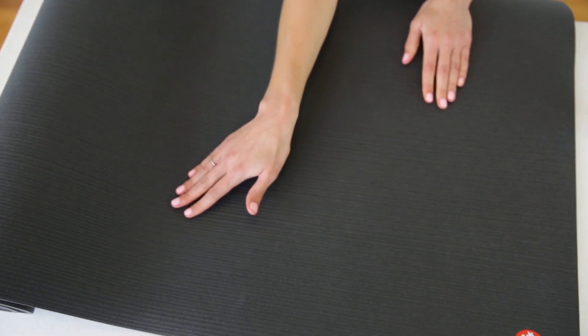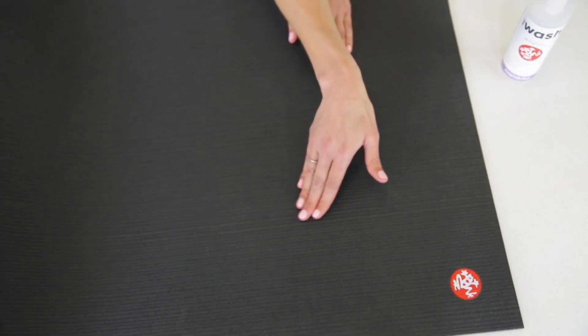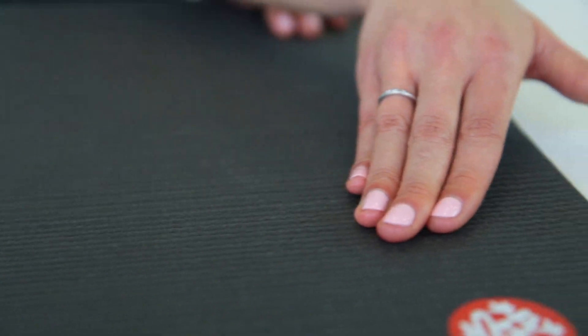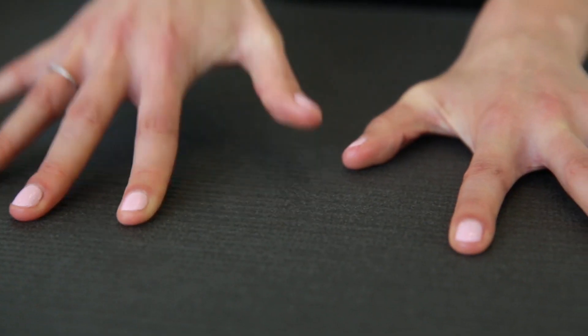It's super easy to clean — we recommend doing so with our signature mat wash. The closed cell surface prevents sweat from seeping in, which basically reduces odor and bacteria, a common, kind of gross problem associated with most yoga mats. Not so with the Pro Mat.